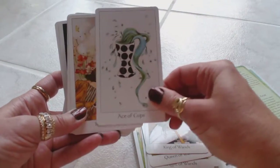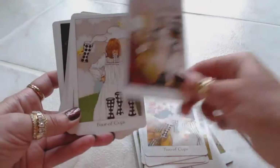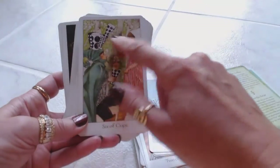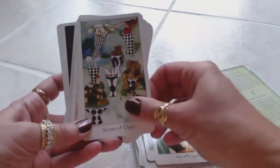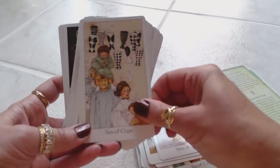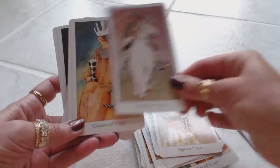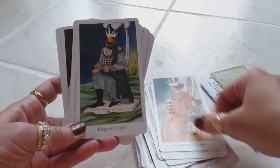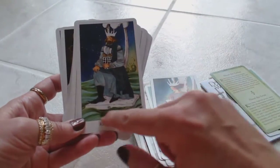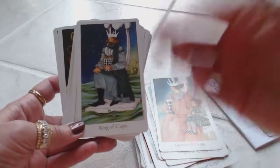Ace of Cups — interesting, a polka dot cup. Two of Cups. Three of Cups. Four of Cups. Five of Cups. Six of Cups — these cups are really unique. Seven of Cups. Eight of Cups. Nine of Cups. Ten of Cups. Page of Cups. Knight of Cups. Queen of Cups. King of Cups — look at the serious look on his face. He's atop his little throne, and it looks like there's water surrounding him, representing the emotion of cups and water.